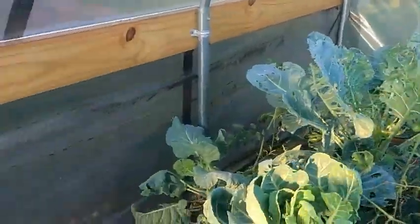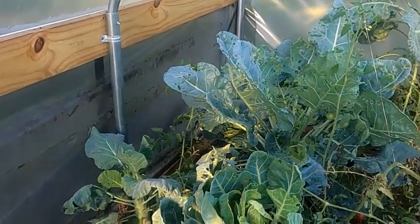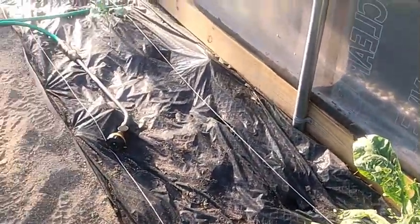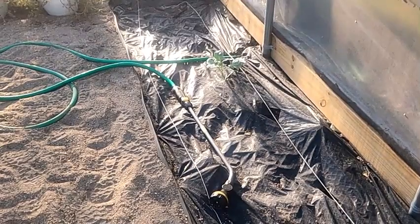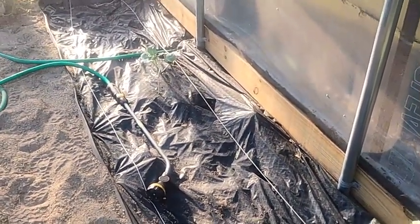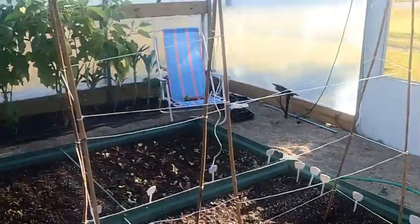Once those tomatoes are cleared I'll be able to get into the Brussels sprouts and take care of them. The only things I have left to do in here are to put in some cauliflower, broccoli, and cabbage transplants to see if they'll work through the winter.